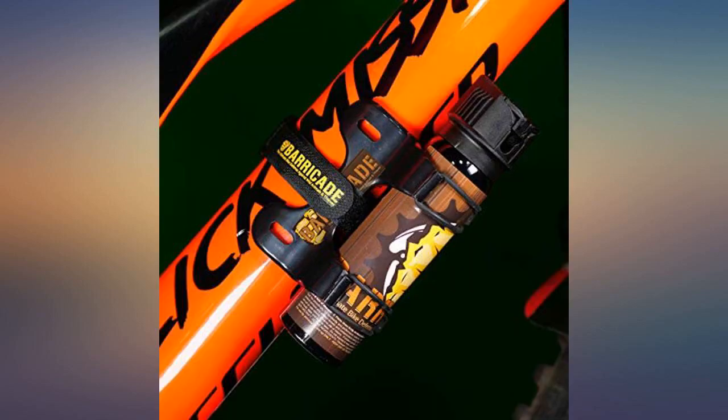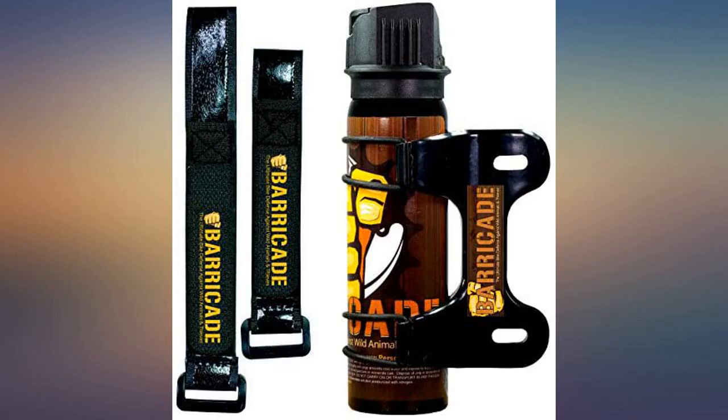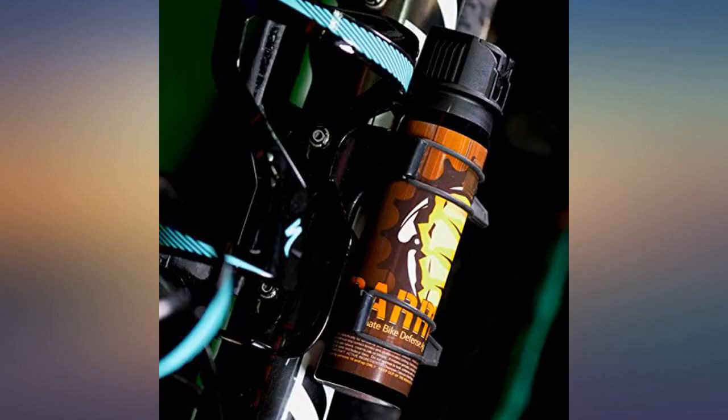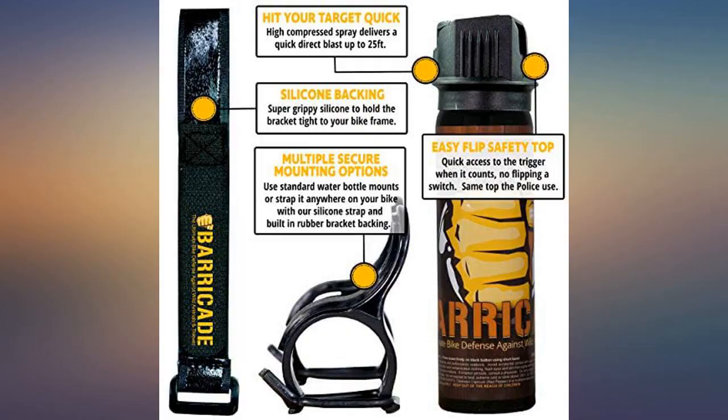I've been carrying a small handheld bottle in a pocket or saddle bag, but decided I'd be eaten by the time I got it out. Plus it was pretty wimpy size. Searched and found Barricade. Hefty big bottle — if you miss on your first sprays, there'll be plenty left to get the job done. I have two Pedego airbikes so I ordered two.